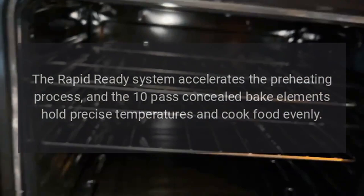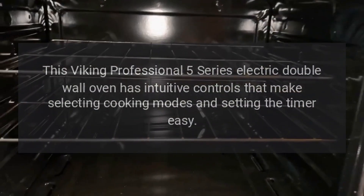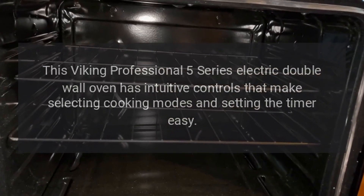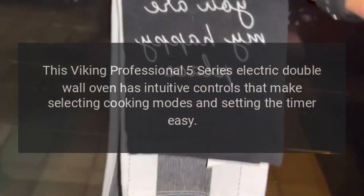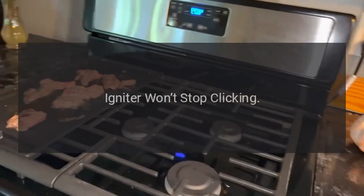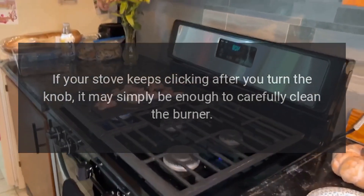This Viking Professional 5 Series electric double wall oven has intuitive controls that make selecting cooking modes and setting the timer easy. Troubleshooting: igniter won't stop clicking. If your stove keeps clicking after you turn the knob...